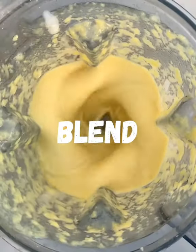Add that to your blender with some full-fat coconut milk and blend smooth. Pour that back into your pineapple or into a container and freeze overnight.